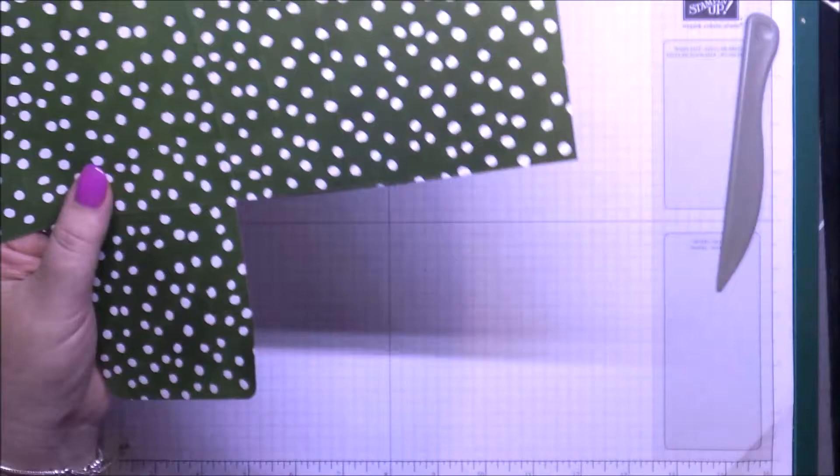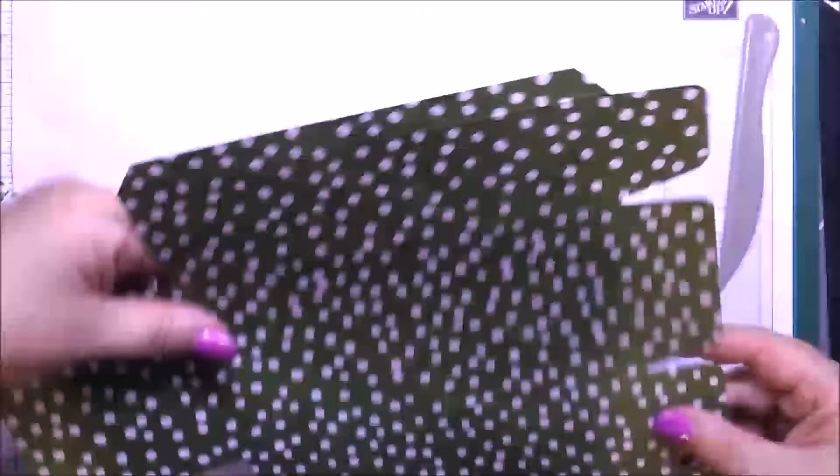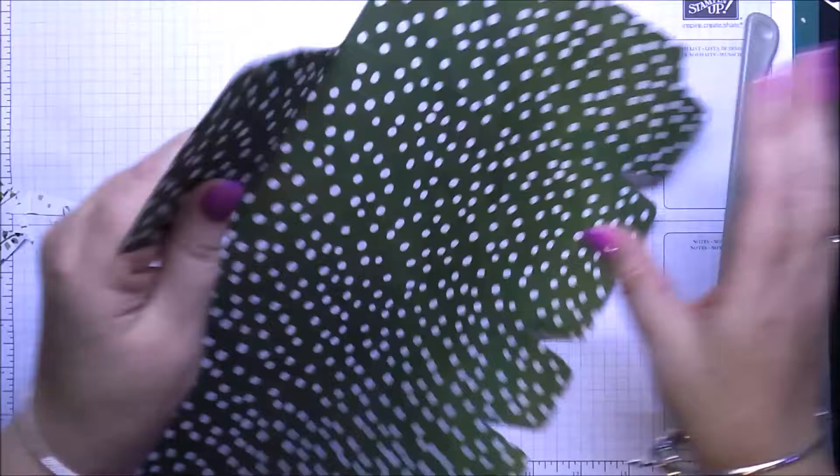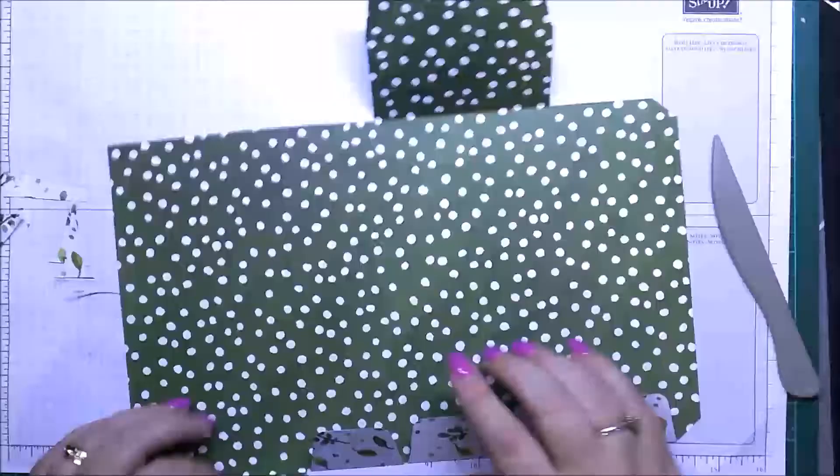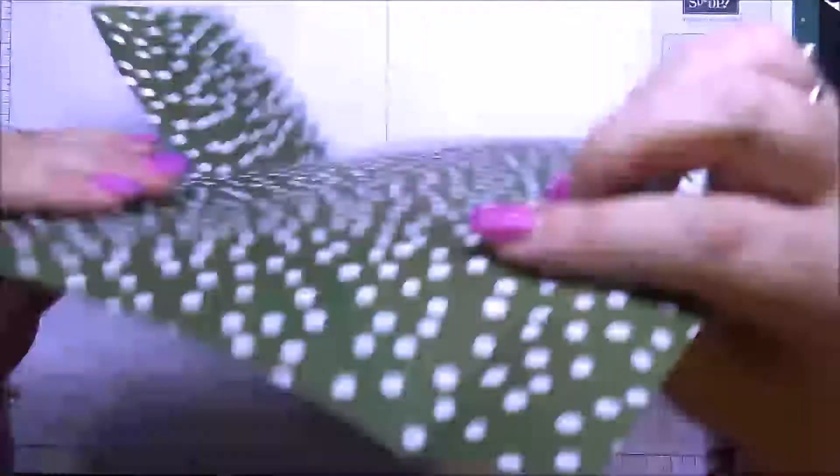Push those out of the way, and then what you need to do is just burnish your score lines like so on your side pieces.